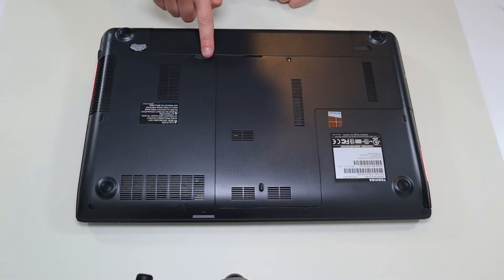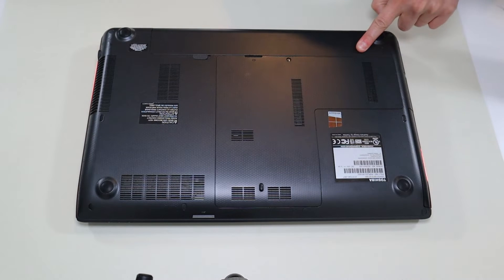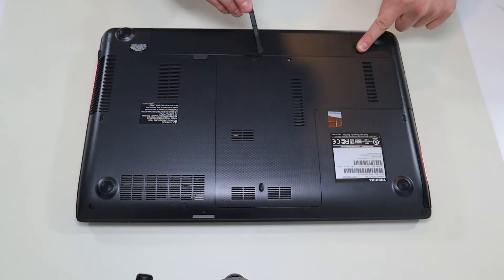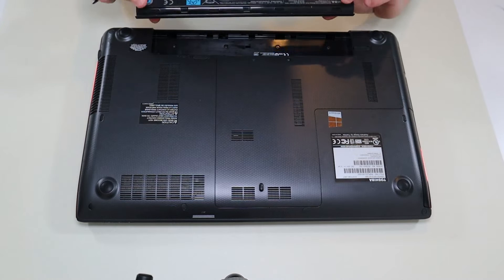We'll flip it over and I'll show you how to get inside of it. To remove this battery, I'm going to slide this to the unlock position and hold this all the way left to the unlock position. Then I'm going to take my plastic pry tool, put it right in here, and pry that battery up — it comes up fairly easily.